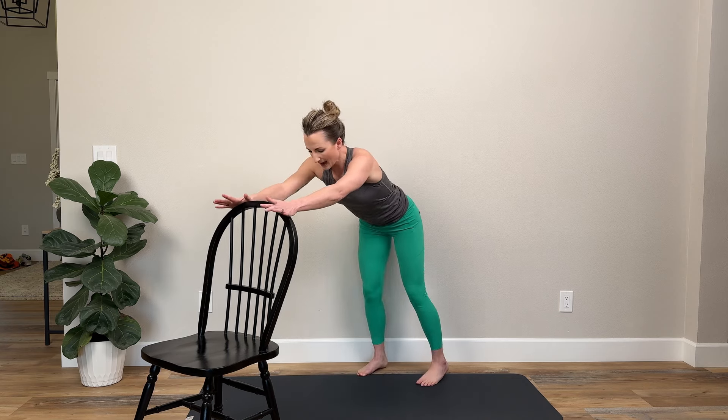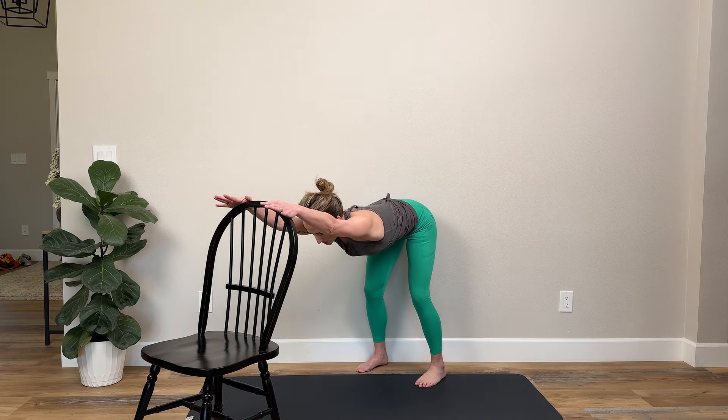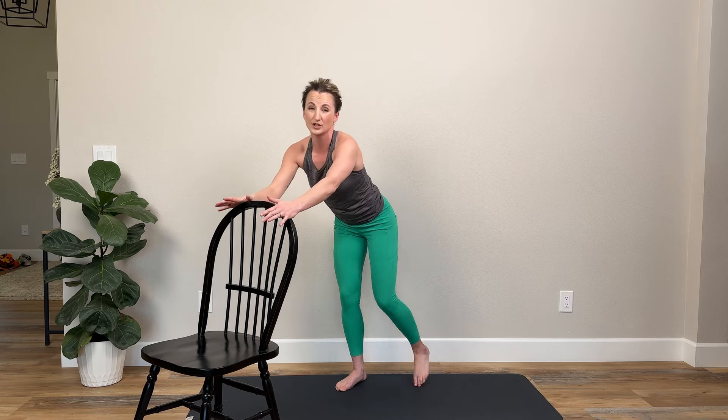I would hang out in this stretch for about four or five full deep breaths, and with every exhale you'll probably find yourself able to go a little bit deeper into it. You'll also feel this one through your armpits, which feels really good. This is definitely one of my favorite posture opening stretches.